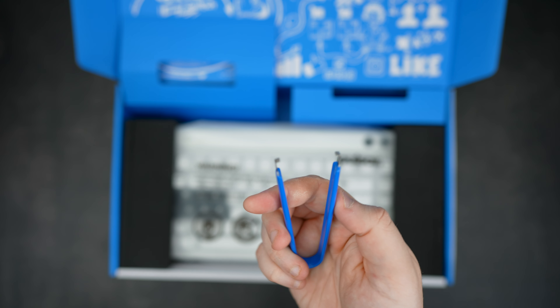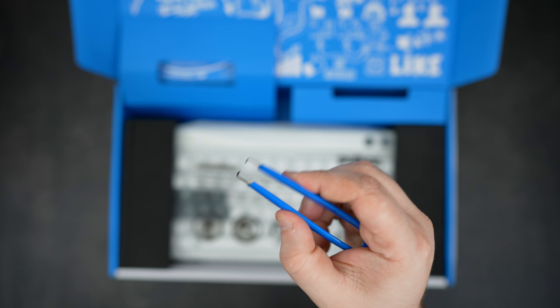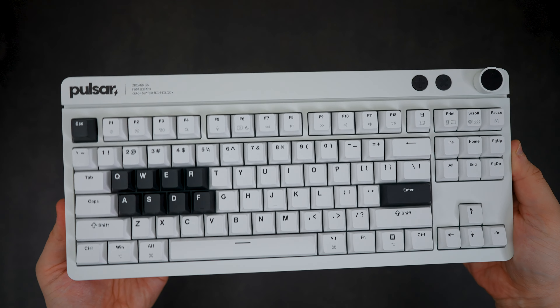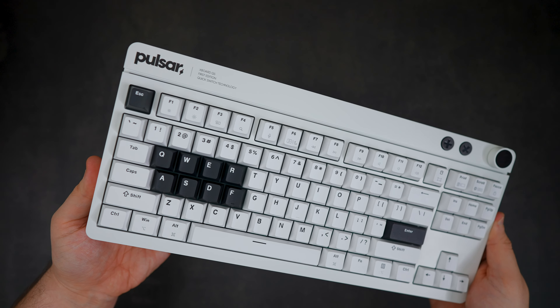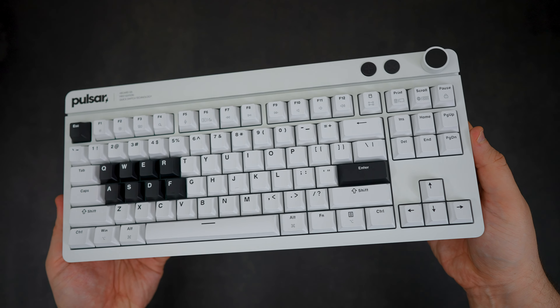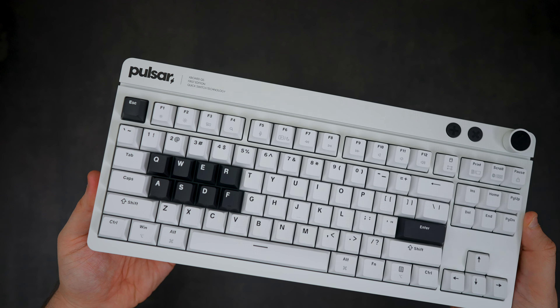Then we have our switch puller sporting the infamous Pulsar blue colorway, and finally the keyboard itself sporting a full black and white theme. We have a tenkeyless layout with 88 keys in total, plus your volume knob and quick switch buttons. The keycaps are double-shot PBT with no shine-through legends, with the main function keycaps being all black, popping nicely off the white background.